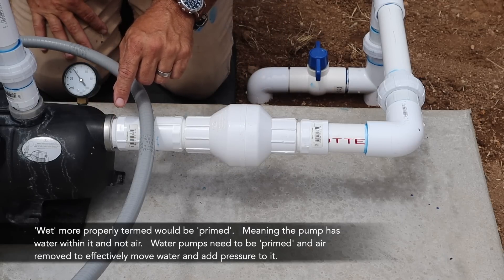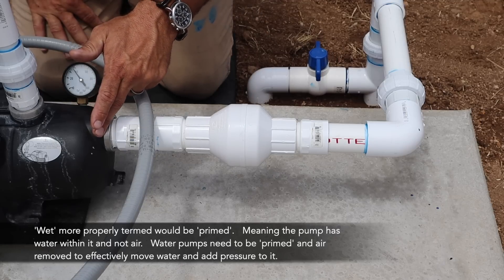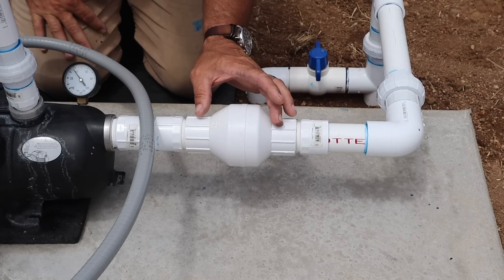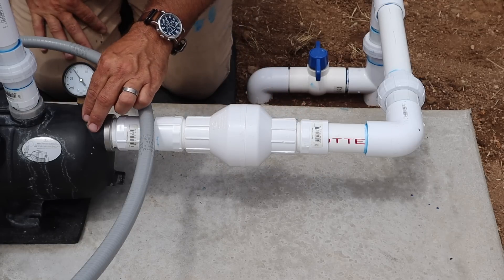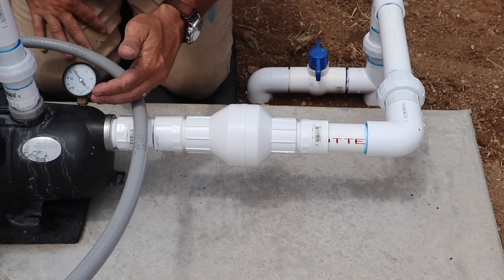Some pumps have an integral check valve, but this one does not. Even if it did, I would still add an external check valve as a safety mechanism — so that if the pump's internal check valve failed, I would still maintain pressure in the house.